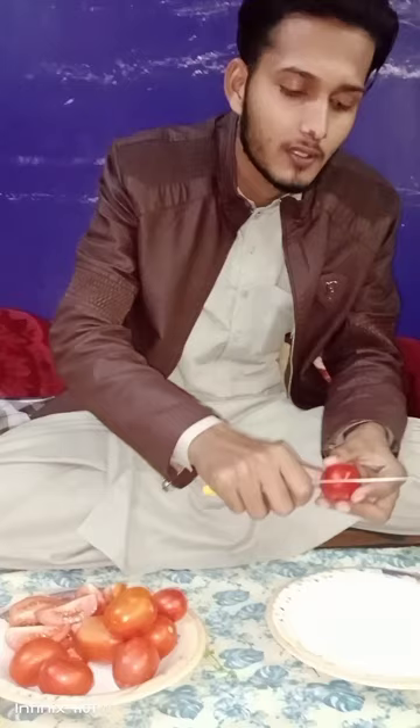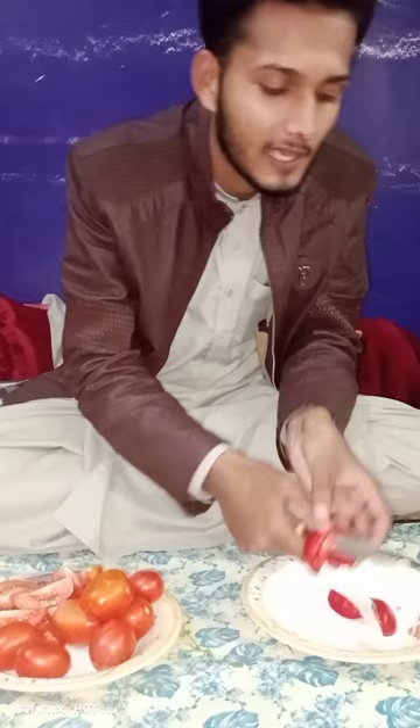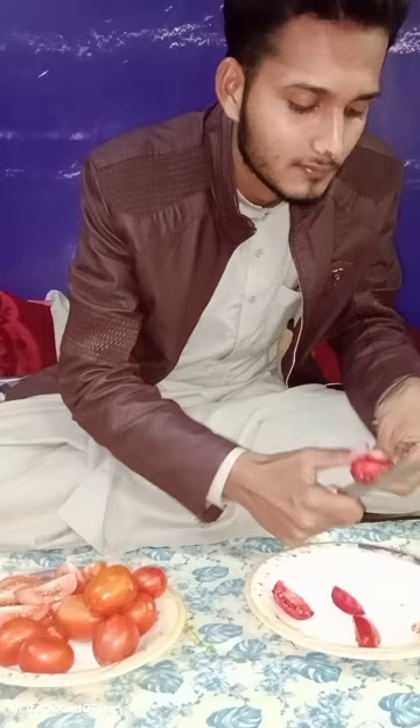Now I'm going to cut the ingredients one by one. First of all I have tomatoes — I will cut them. Make small pieces so that it will help us in cooking the chicken kadai.